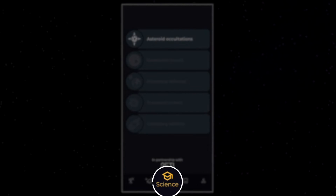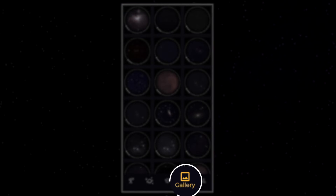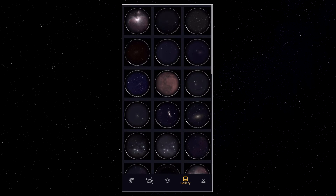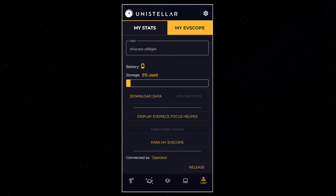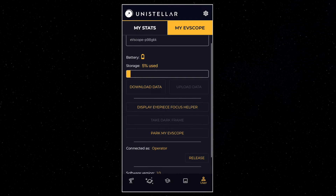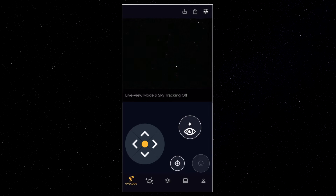The third icon is called Science — really interesting, but we're going to talk about that in another video. The fourth icon is Gallery, where you can save your images and share them with your contacts. And lastly, the User icon will give you information like your battery status. For now let's go back to the EV scope icon, because it's here that we're going to be able to focus in on our objects.